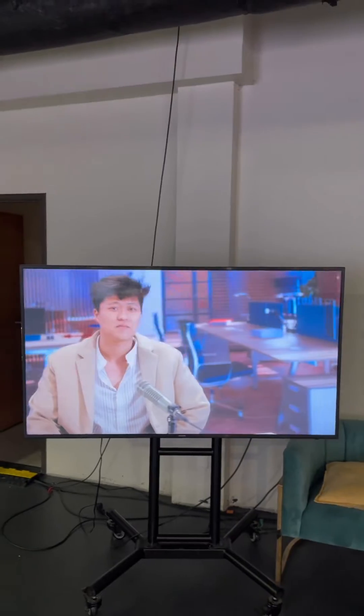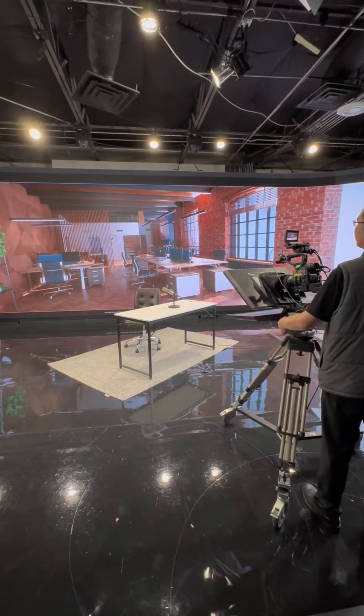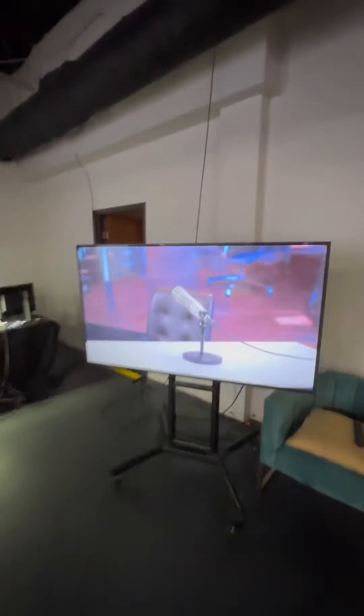I'll show you the television, and I'll show you the microphone. You can see the microphone and the background is moving with a different perspective — it looks like it really has depth.